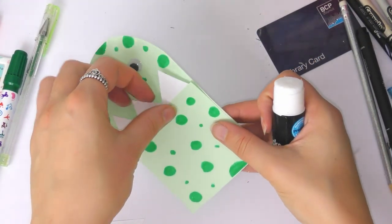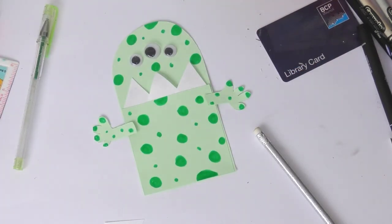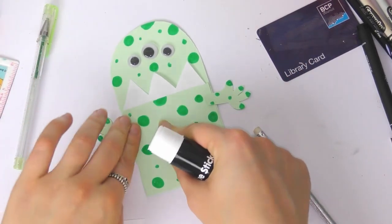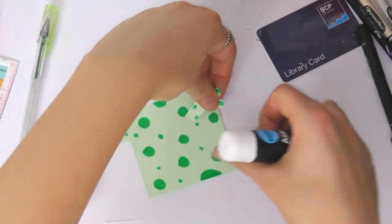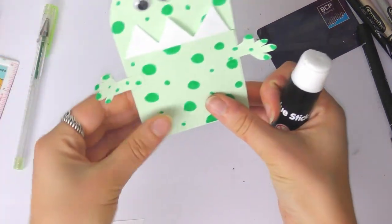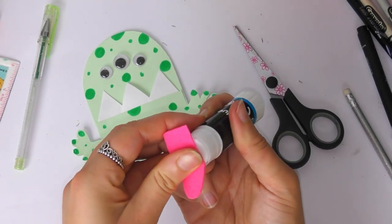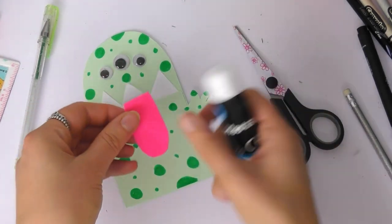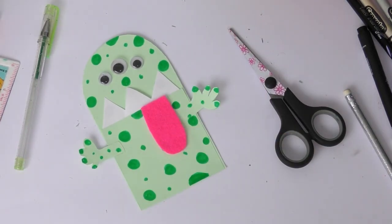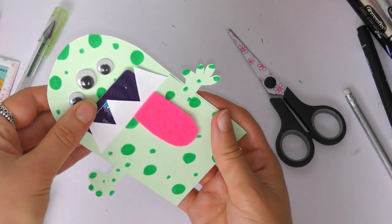Then we are ready to stick the three sides of our square onto our rectangle piece — glue all the way down the right, bottom, and left. I've also added a couple of little arms just to make it that little bit more 3D and a bit more scary, because it's a scary monster and he's going to eat your library card! I've also added a piece of pink felt to put on as a tongue, but it's totally up to you — maybe you want more eyes, more teeth, different shapes. You can experiment and make your monster how you want to. Then we just pop the library card in like that.